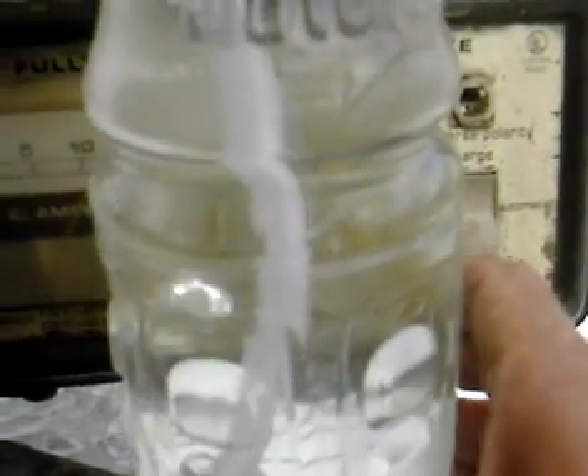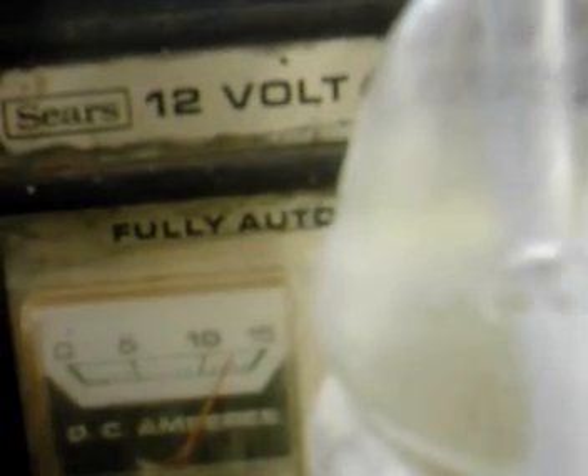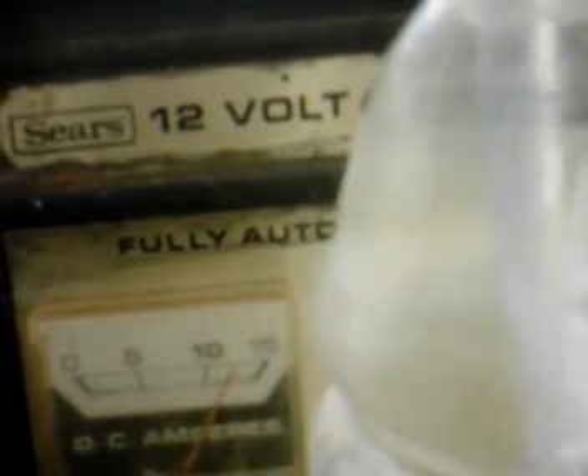I've got a pretty fair gas flow. I'll take a look at our bubbles here. The water's pretty warm — I'd say it's probably at a hundred degrees right now. I'm pulling about twelve and a half amps, almost thirteen amps by the looks of it.